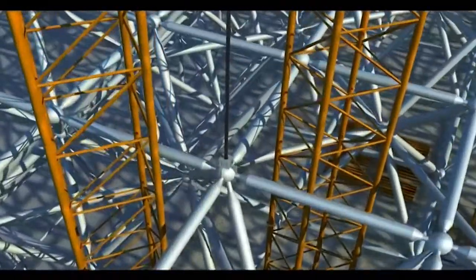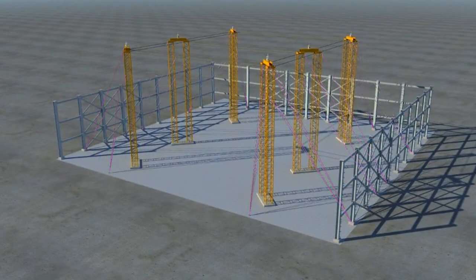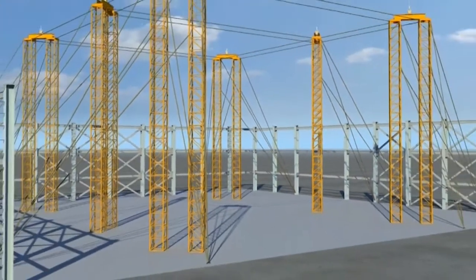Tie wires are used to connect the lifting towers together for structural stability in both directions and for lateral load transfer to the base of the adjacent steel columns. All temporary lifting towers have to be checked and verified by registered professional engineers by load test.